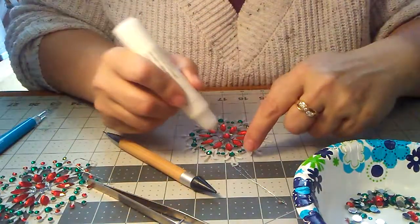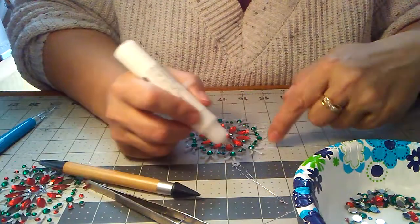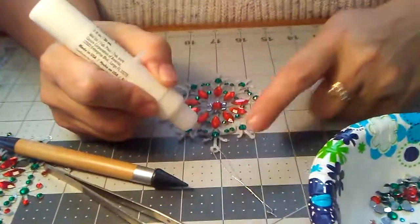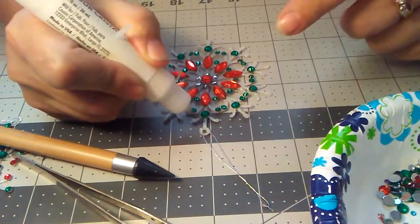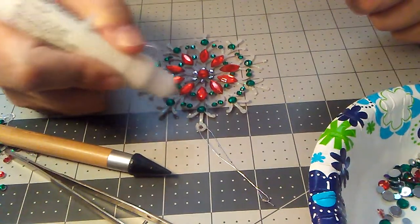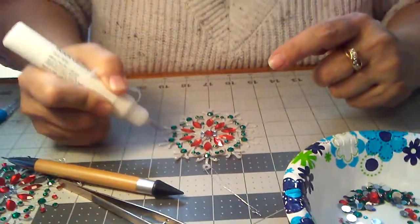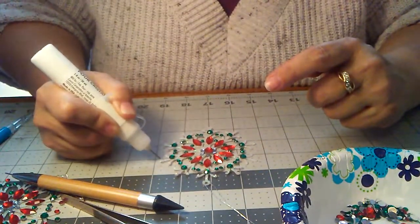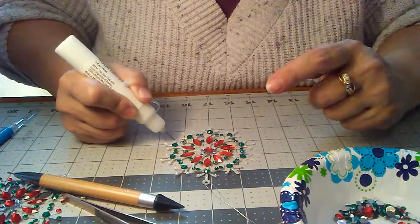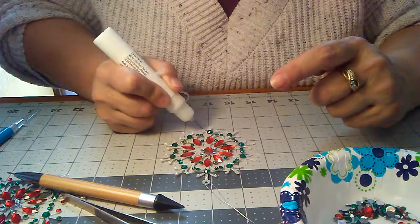Now, the last ones that we do on the end don't have that middle thing. But you have the hook here, so I just put a dab of glue right there so it matches all the other ones. Then get a glue dot like this and just gentle pressure — you don't have to squeeze too hard. Depends if you want a big bead for the bigger gems.